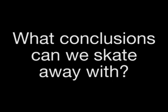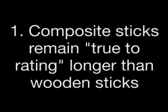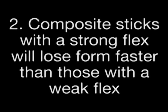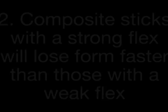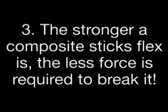In conclusion, we have made three interesting observations about the flexural properties of hockey sticks. Firstly, wooden sticks lose flexural strength much faster than their composite counterparts. Secondly, the stronger a composite stick is, the faster it will lose its resilience. And thirdly, the higher a composite stick's flex number is, the less force that is required to actually break the stick.